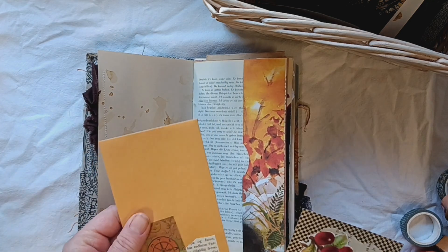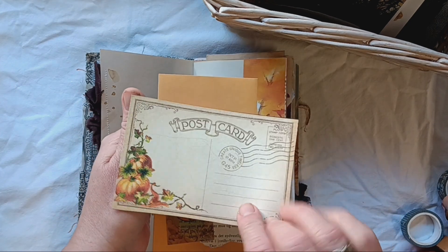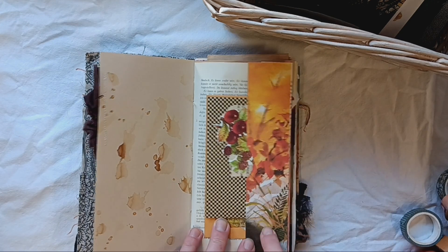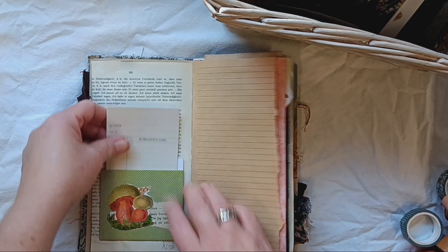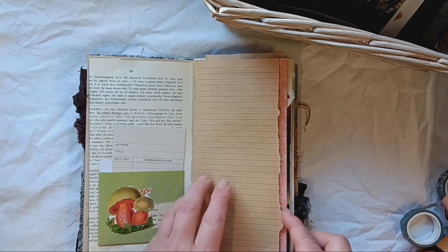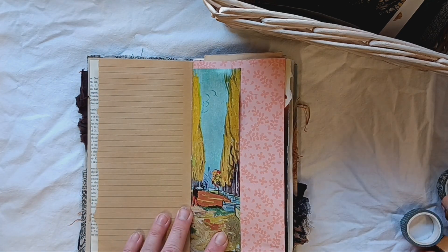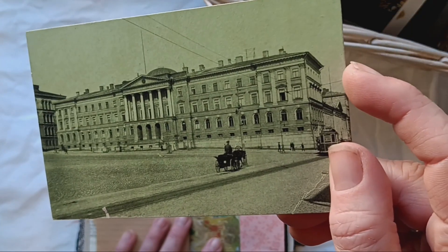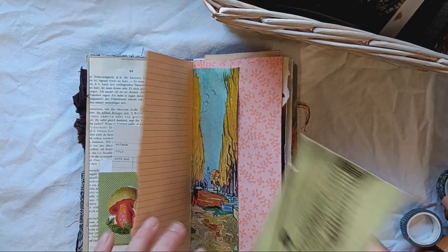This is a coin envelope that I can tuck something in, and just a journaling card. This is from a children's book. Library pockets — I've had these for years; this is from scrapbooking. Notebook pages. This is a vintage postcard. It doesn't say the year, but it's really, really old — I can tell because you can see it's with horses, not a car.